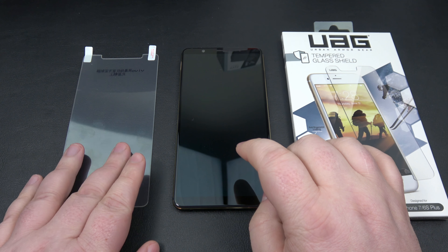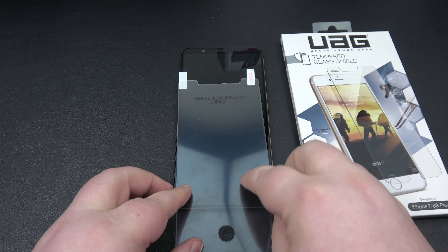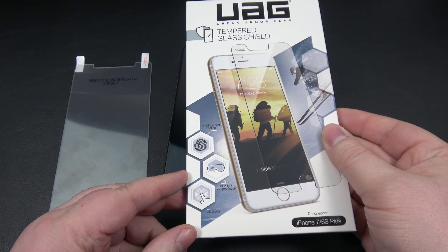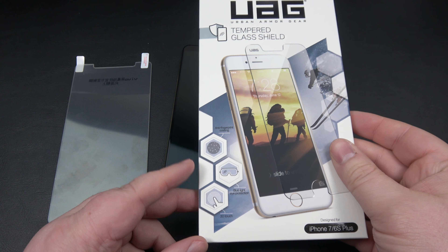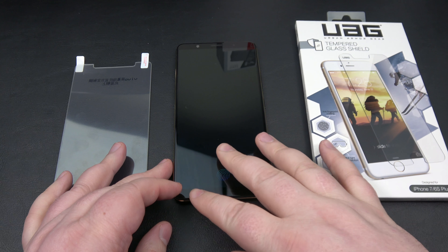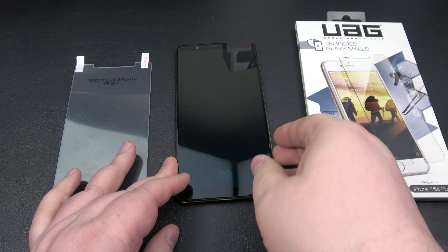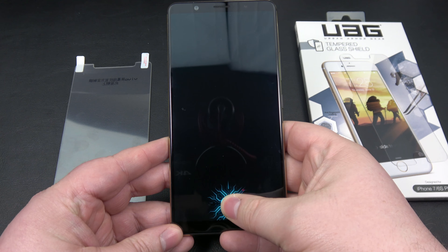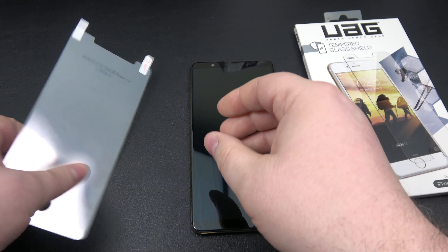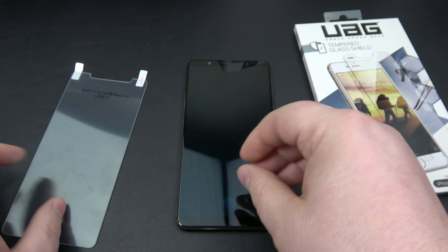So what we're going to do is test the plastic screen protector over top of the sensor, and also test with a high-quality glass screen protector. This UAG screen protector doesn't fit the X20 Plus UD, but I'm going to put the glass over the portion where the sensor is and test it that way. Let's make sure we're good to go — this is your run-of-the-mill normal screen protector.